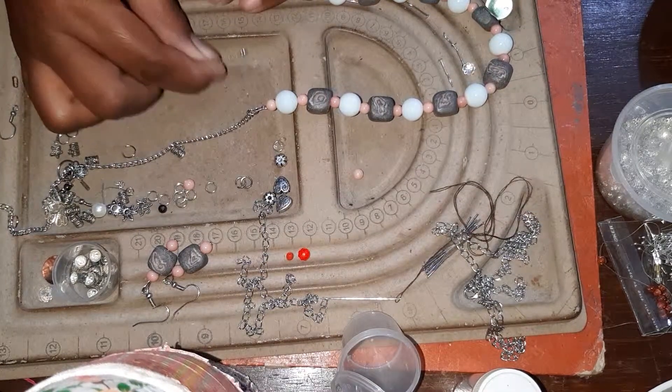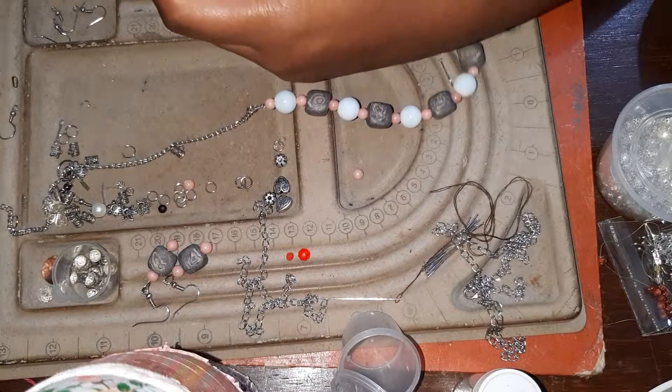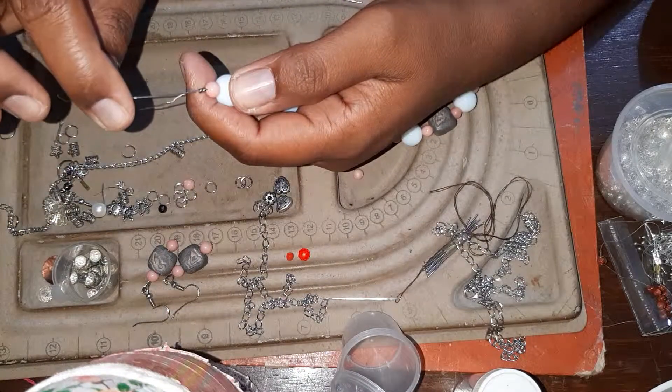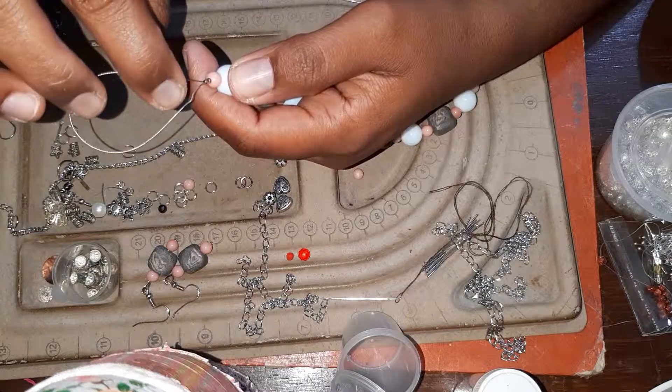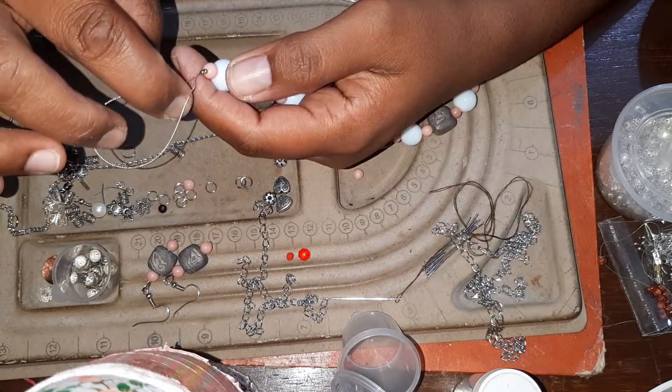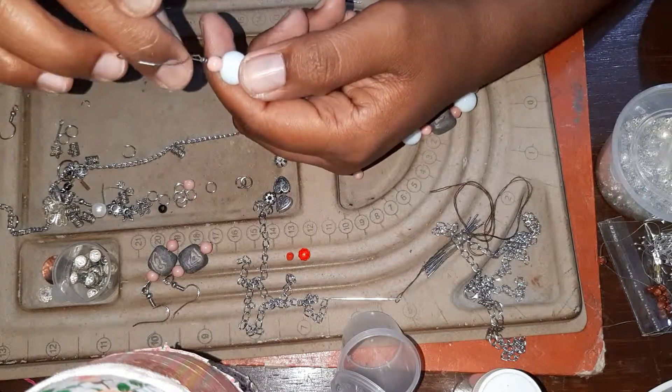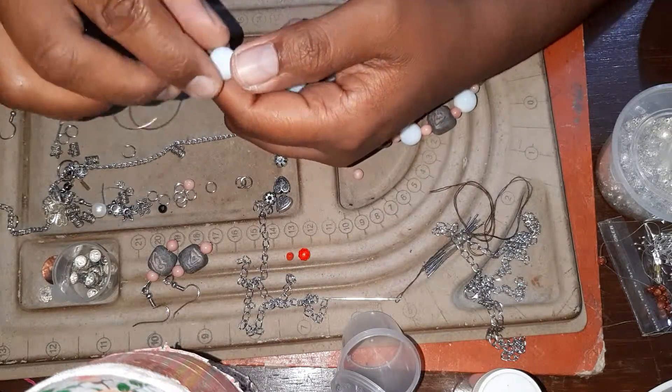I put two beads — two crushing beads. I cut it a bit longer so that when I thread the wire through, I have more space to move and take it out. Like that. See? There we go. All right!